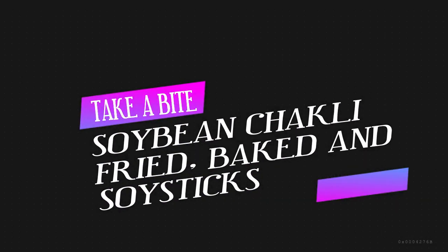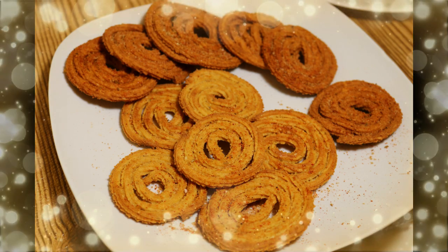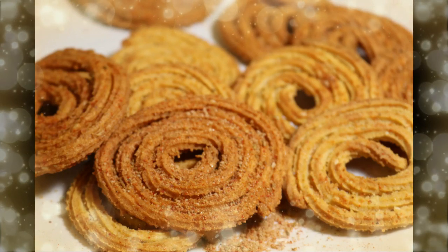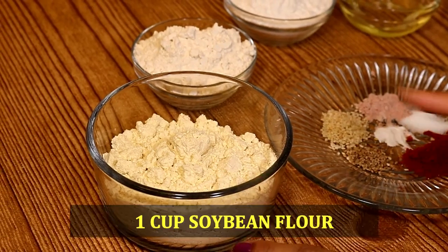Hello and welcome to Take a Bite. Today I am showing you Soybean Chaklis — 3 versions: fried, baked, and soy sticks with a spice mix. These are very nutritious and very good for people who have gluten intolerance, because these are gluten-free Chaklis.